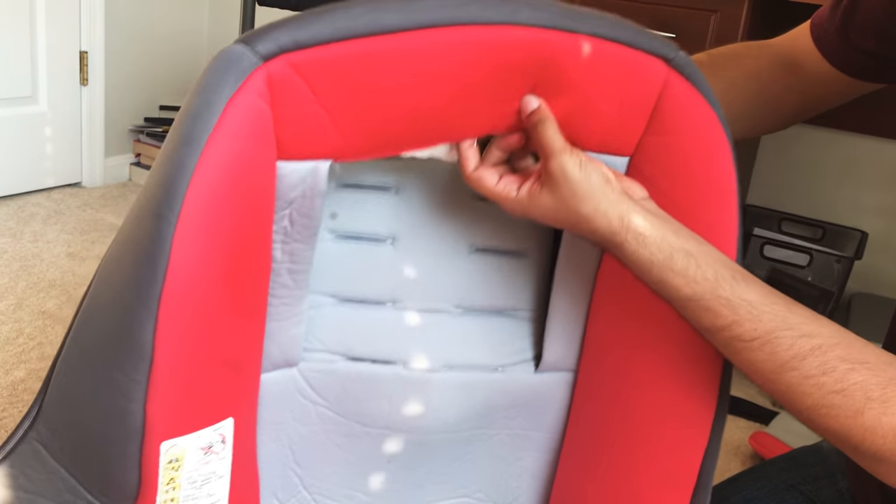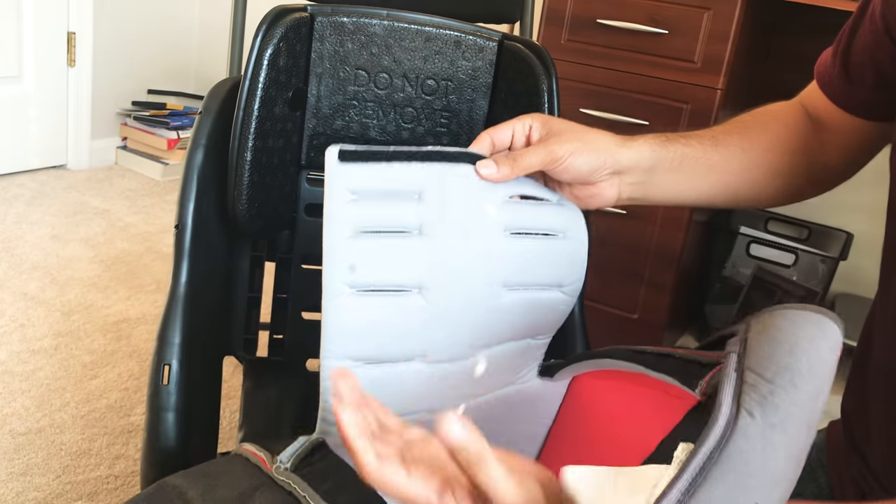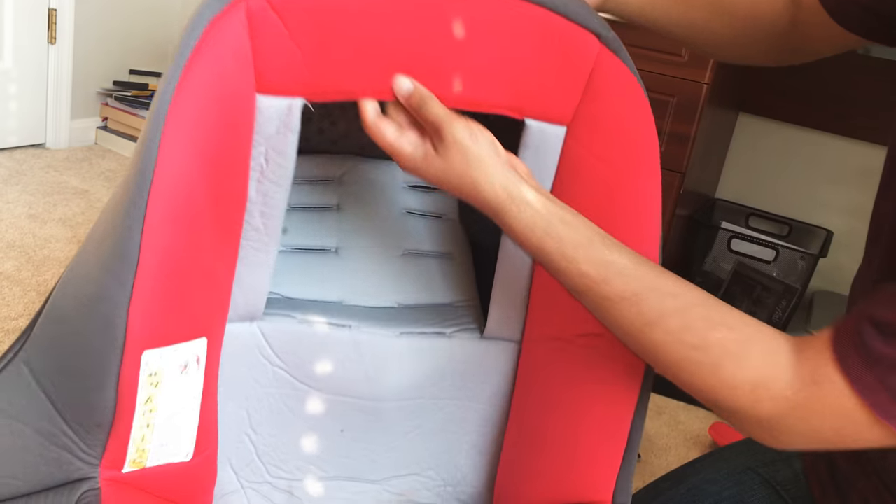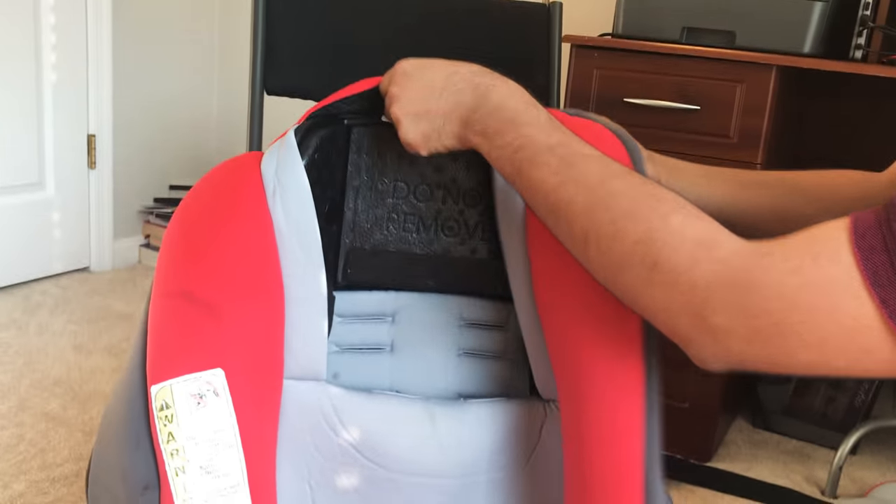After you pass this through, you go ahead and fix the rest of the cover onto the chair, which is very easy. This will go under the headrest just like this, and this will go over the headrest just like that.